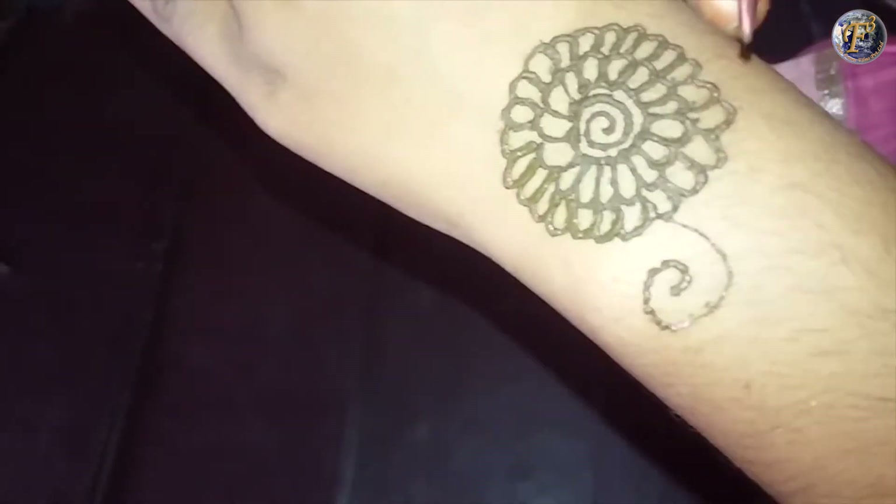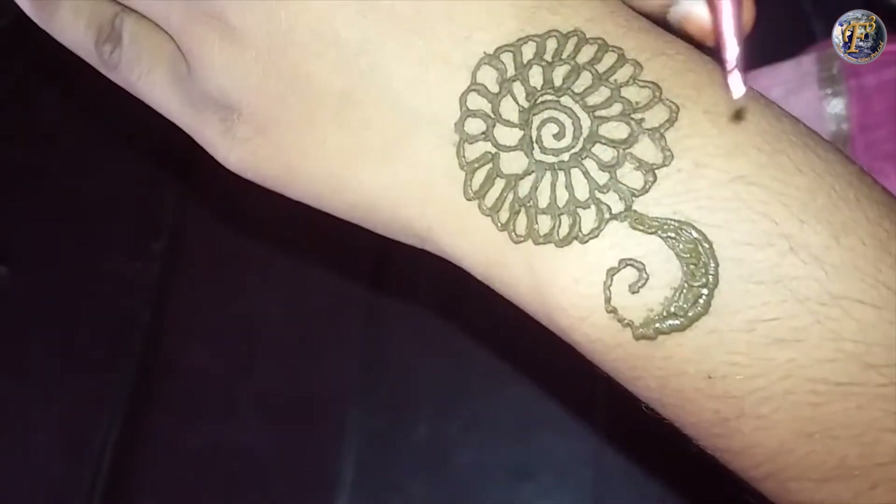Draw a curvy line in the center of the flower and fold it towards the left side. Repeat the same process and fold it towards the right side.